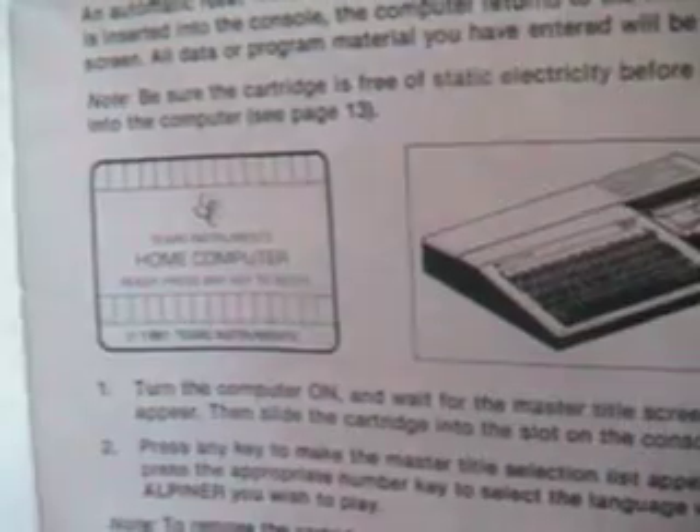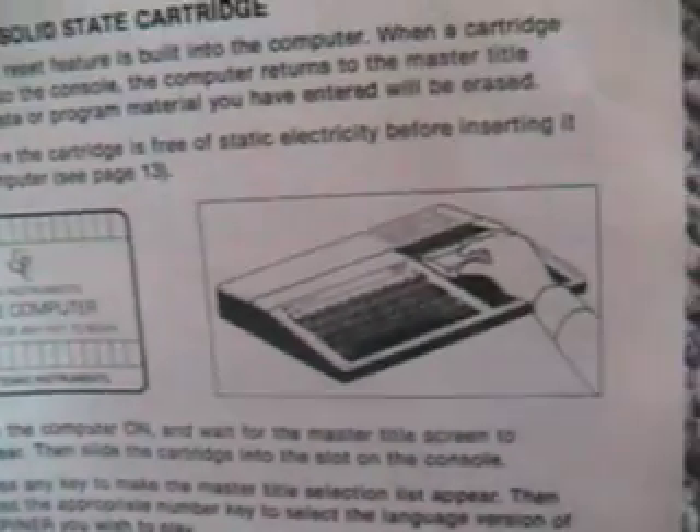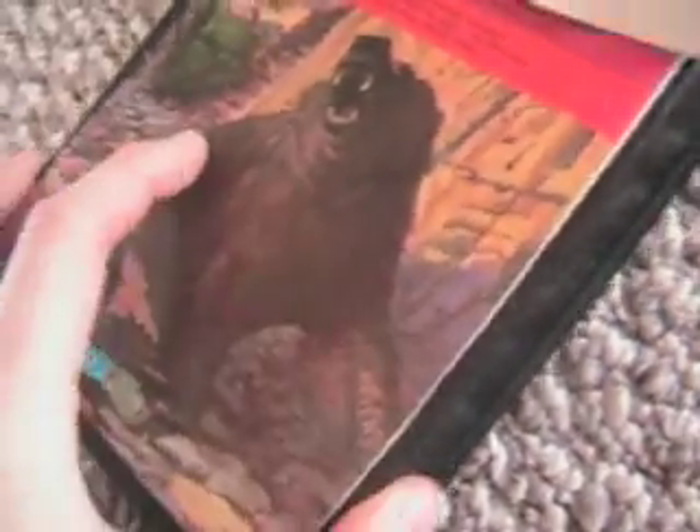I offered the lady $20 for the whole box. She calls up the owner of the place and says yeah, some gentleman's here offering $20 for the box of cartridges. And the guy on the phone's like, well yeah, sure, that sounds good. Then he asks how many are in the box because they're $3 each. And she says, looks like there's about 15 or 20 games in here. And he goes, oh yeah, $20 is fine.